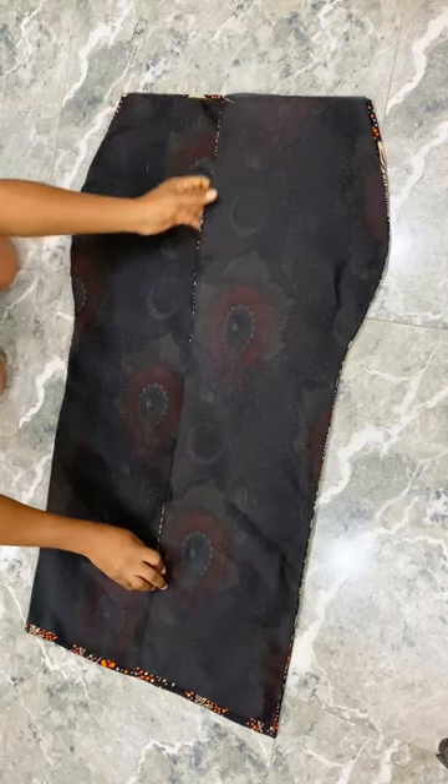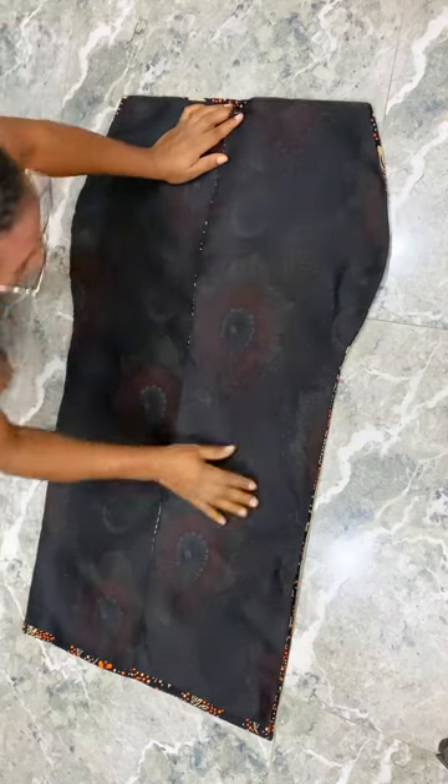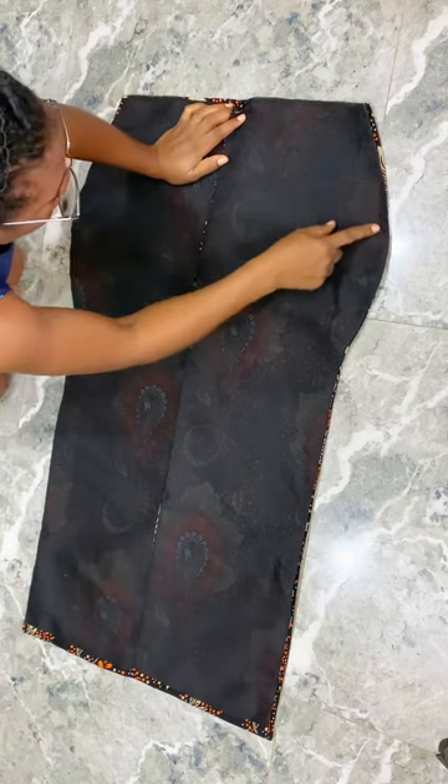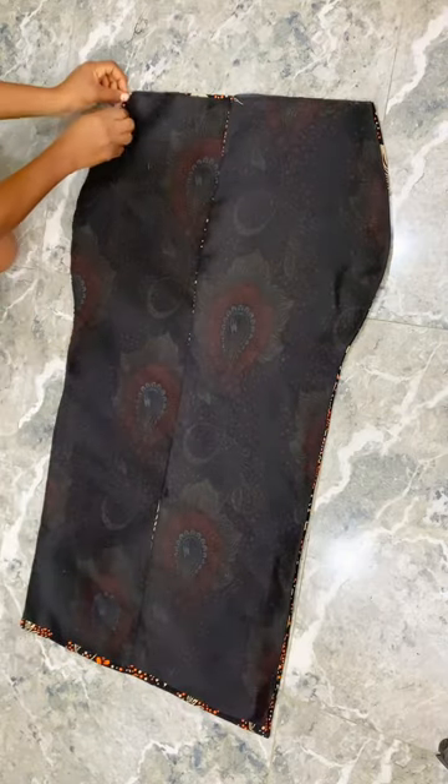I'm going to close the zipper allowance midway to where I want my zipper to stop, and then the rest of the hem at the zipper allowance I'm going to iron with a hem gum for my sleeve. That's all — it's that simple.